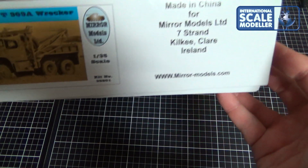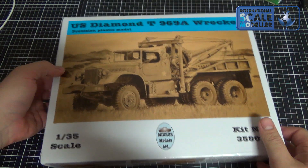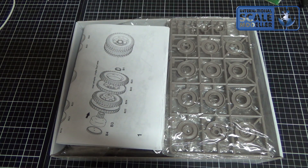On this kit, it's the first kit I got from them as well. I've seen some pictures of what's in the box, so let's take a look.